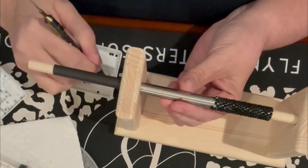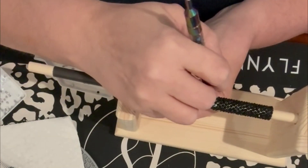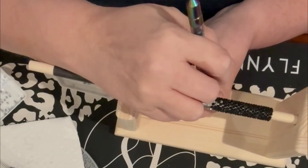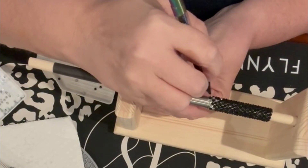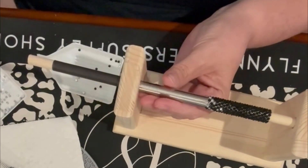We're getting ready to start our ombre effect. You can see I'm beginning to use some of those silver stones. We're going to do the ombre effect for the next few rows, then move on to all silver for the remaining portion of the pen.